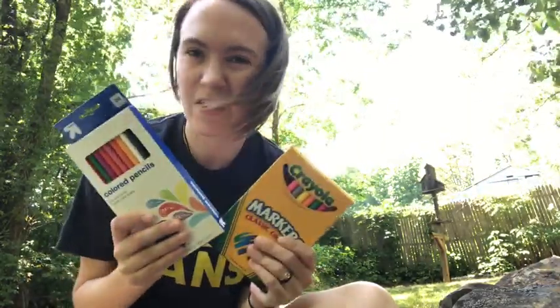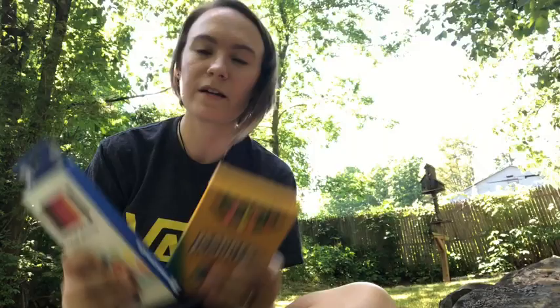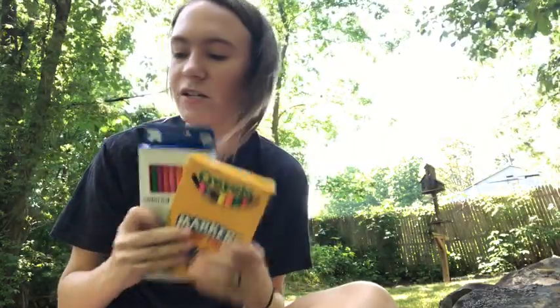Hi everyone and welcome to my backyard. My name is Lindsay and today we are going to be working on a craft. For this activity you are going to need any type of coloring utensils, any colors. I'm using pencils and markers but you could also definitely use crayons or paint if you want to get messy. These are my preferences so I'm using these two.